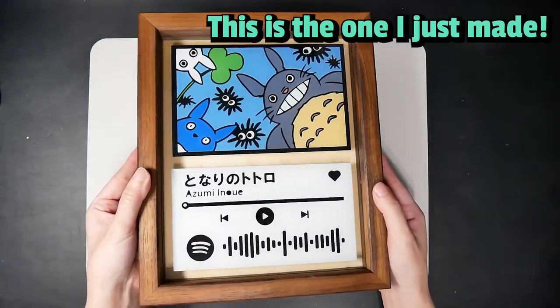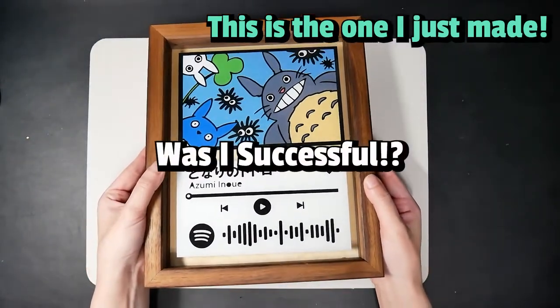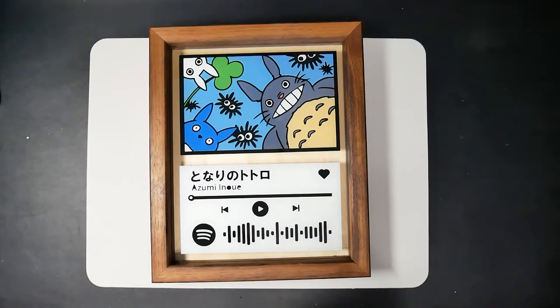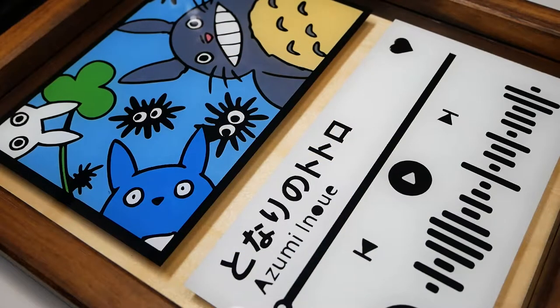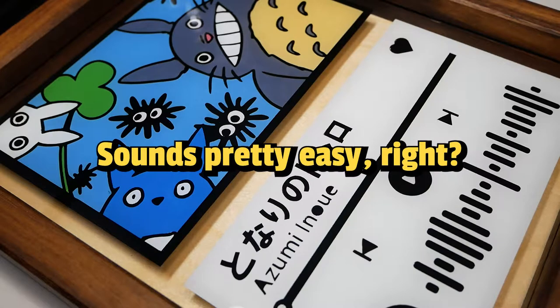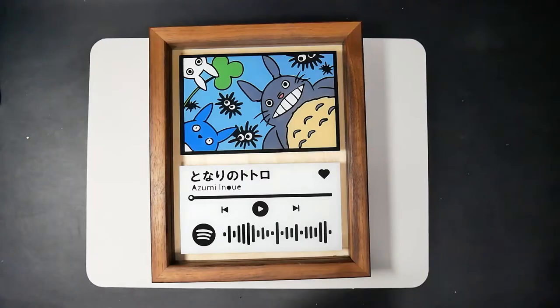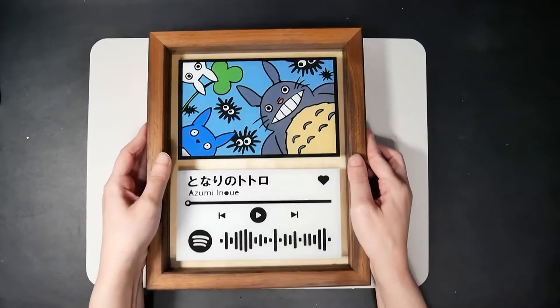Let me show you what I made this time first. Unlike last time, I simplified the project and went with a single layer and also used my Cricut machine for crisp outlines. Doesn't it look pretty nice? And it sounds like it was pretty easy, right? Let's see how I made it. You'll see why I wasn't able to upload my video for a long time.